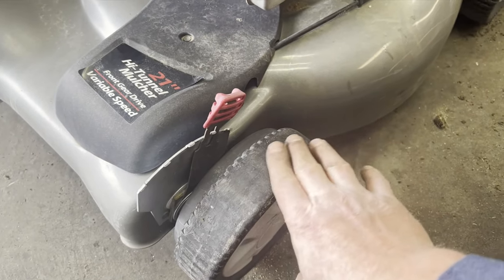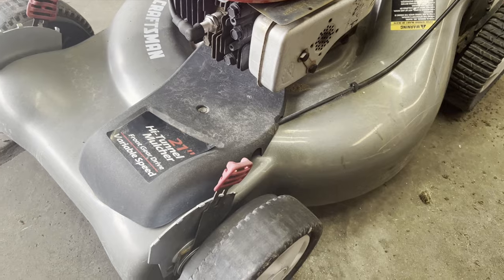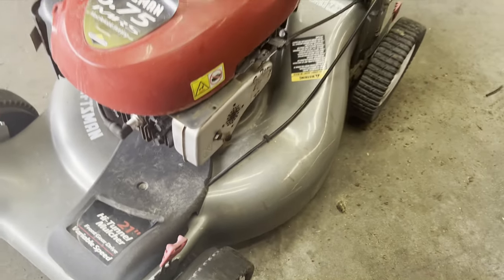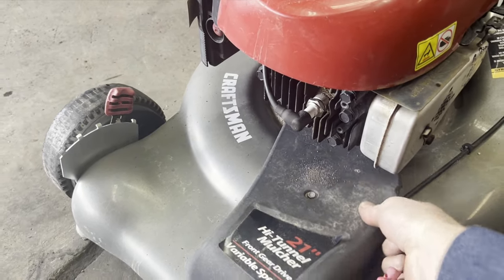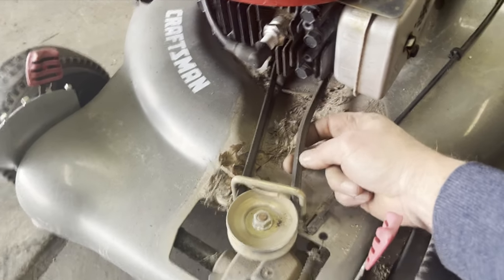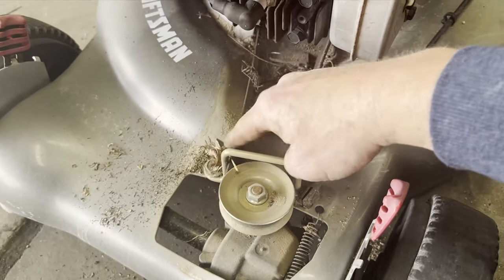You'll see that the tires are bald so we need new tires — wheels, whatever you call those, probably wheels. So we'll replace those, and then also you want to check your belt. Pull this off — should be just one bolt — and we'll inspect the belt; we're just looking for any cracking, drying, things like that. And that looks good.